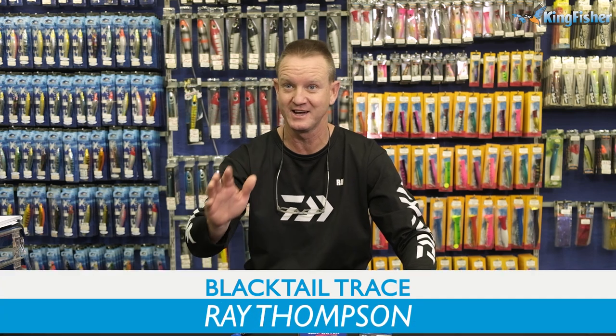Guys, welcome to Kingfisher's YouTube channel once again. Today's trace clinic is going to be on Blacktail.